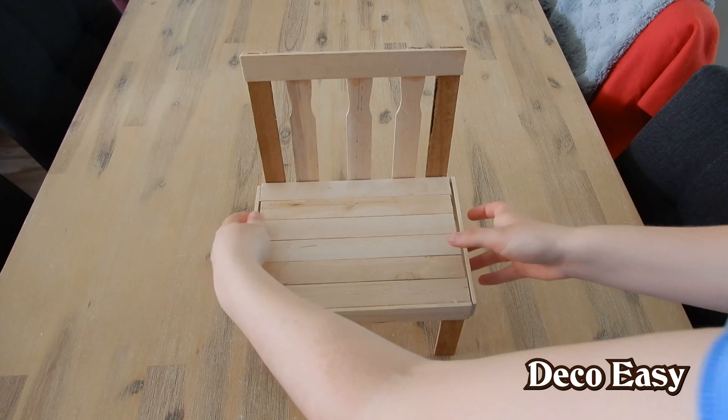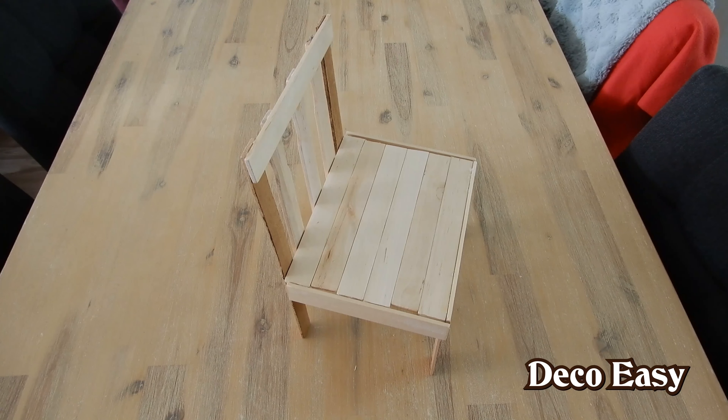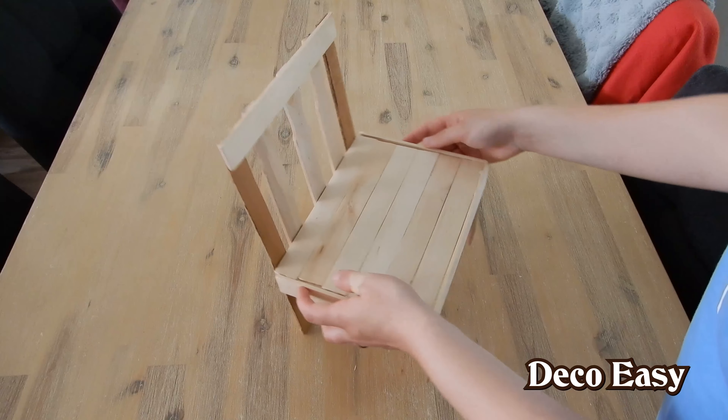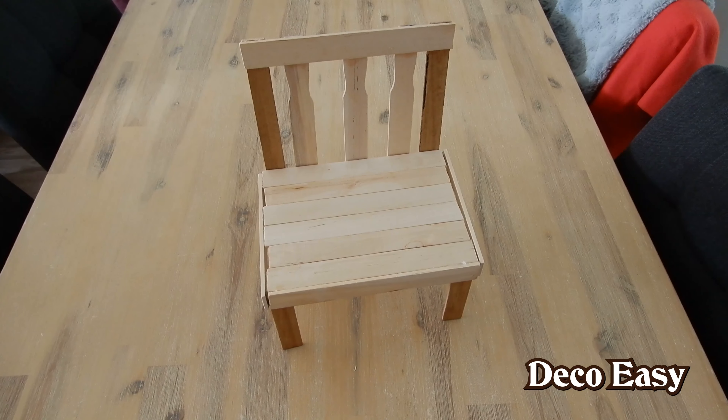The glue part is done. This is the side. As you can see, it's not completely perfect here. But to be honest, I don't mind, because it is farmhouse after all. Nothing is perfect as in the glam style, for example.